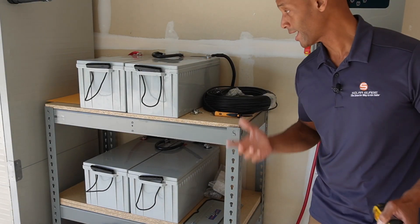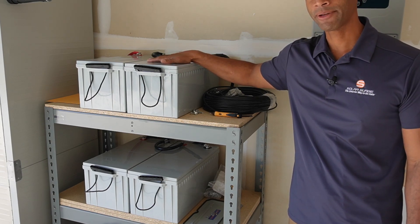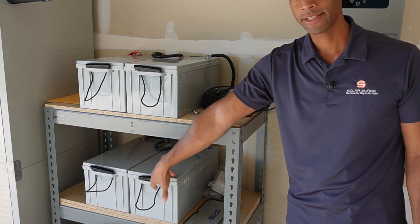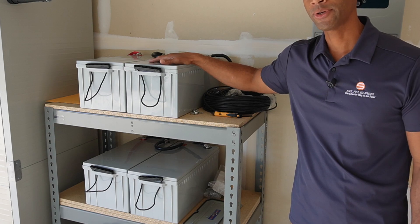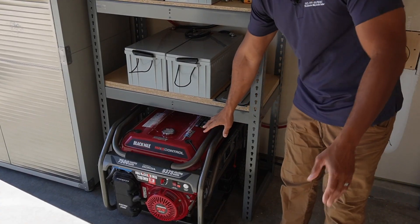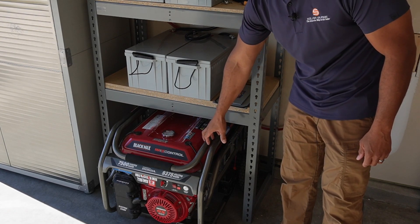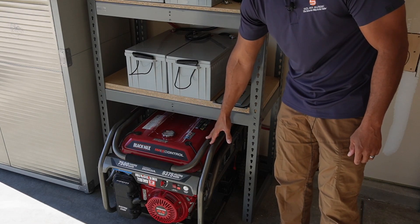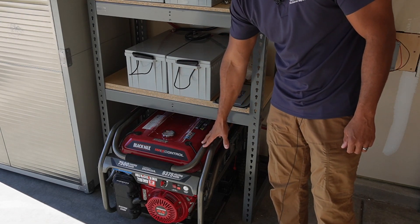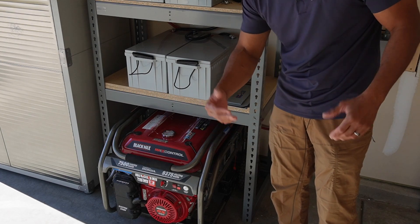We have our battery bank — a 9.6 kilowatt-hour AGM deep cycle battery bank made up of four 12-volt, 200 amp-hour AGM batteries. The batteries are wired in series at 48 volts for a total of 48 volts, 200 amp-hours, which equates to 9.6 kilowatt-hours total storage. We also have the generator down here as our third level backup: a Honda engine Black Max 7,500 watts continuous running gasoline-powered generator. If we get into a situation where the solar can't keep up with keeping the batteries charged, we'll fire up the generator, and while it's running it can be powering the house and recharging the batteries at the same time.